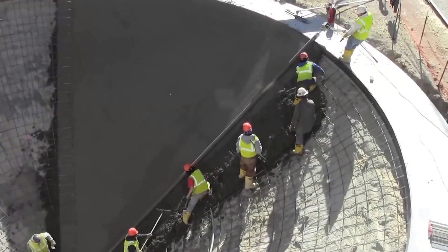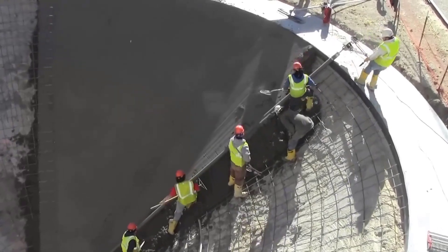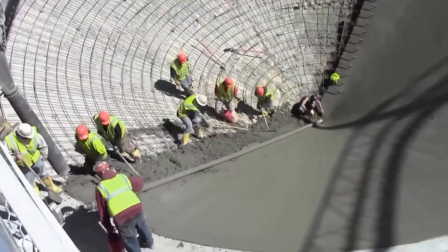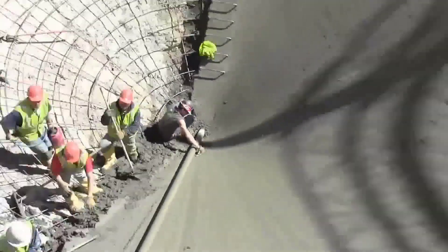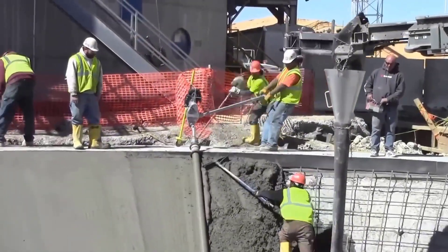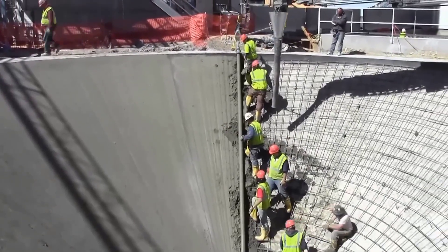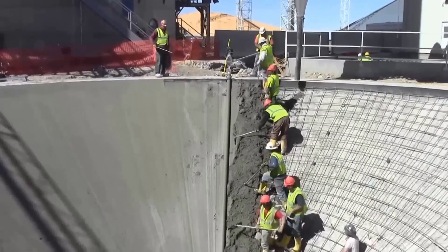Because the Screed Roller Screed is equipped with advanced leveling technology, it ensures precise leveling and finishing of the concrete surface. It eliminates unevenness, ensures smooth and flat results, and meets strict quality standards for concrete construction. The Lightning Strike Roller Screed can be easily controlled by the operator, making it accessible to both experienced construction professionals and those new to the equipment.